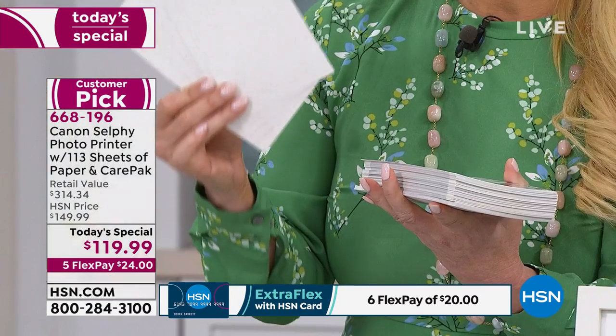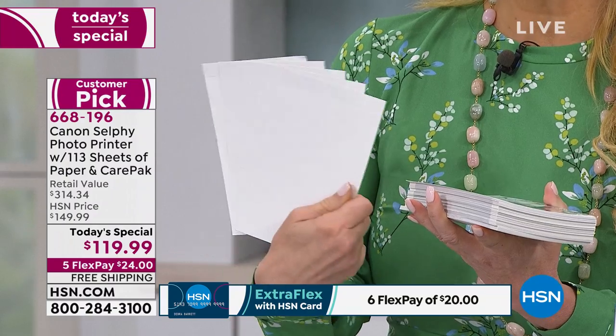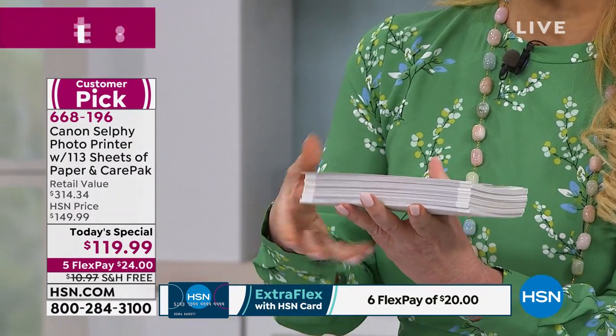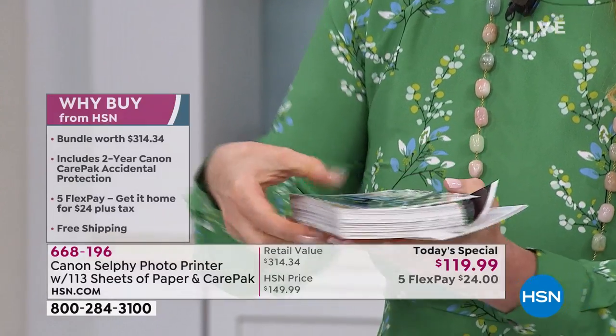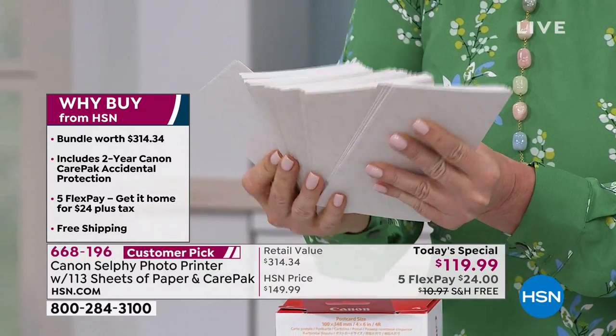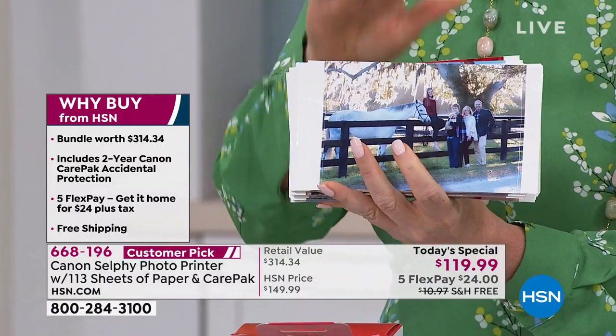If you're buying this Selphy anywhere else and you get the latest version, they give you five sheets of paper — just five. I have more than five photos that I want to print. We give you 113 sheets of paper. So all these photos here, you're going to be able to print this great big stack of 113 pictures before you ever have to buy more paper. With those guys you get five; with us you get 113, and it doesn't stop there.